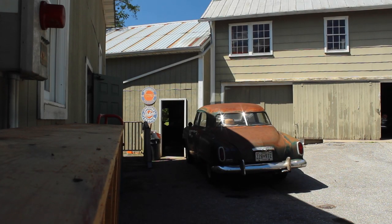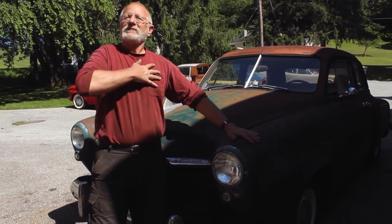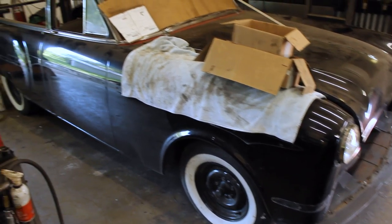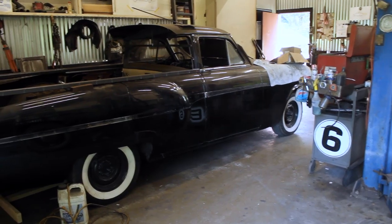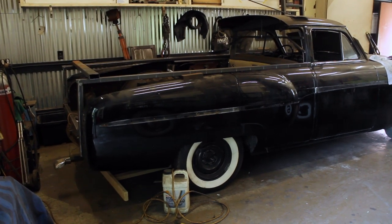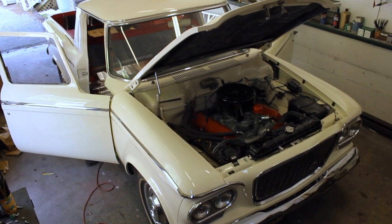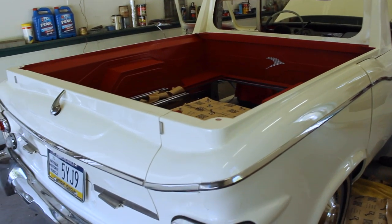Some background on my friend Ross: he's a Studebaker and Packard enthusiast with a penchant for turning cars into pickup trucks. When he finds an old model that's not worth restoring, he fabricates a bed, tailgate, and rear window, and turns it into a truck. The end result are pickups that look almost like they rolled out of the factory that way.